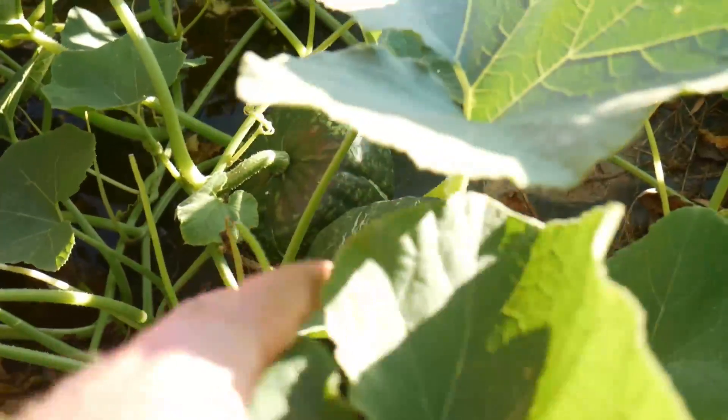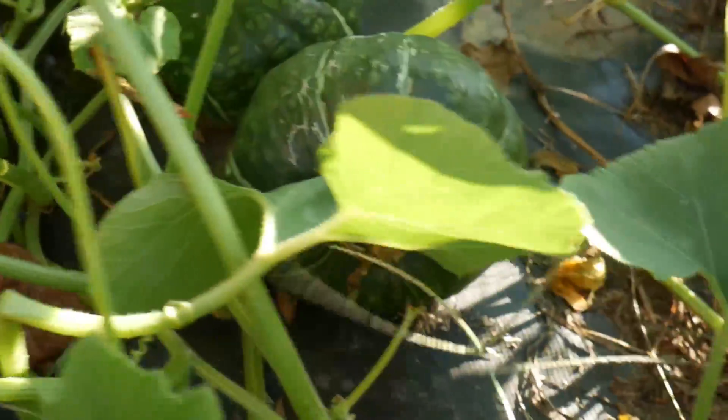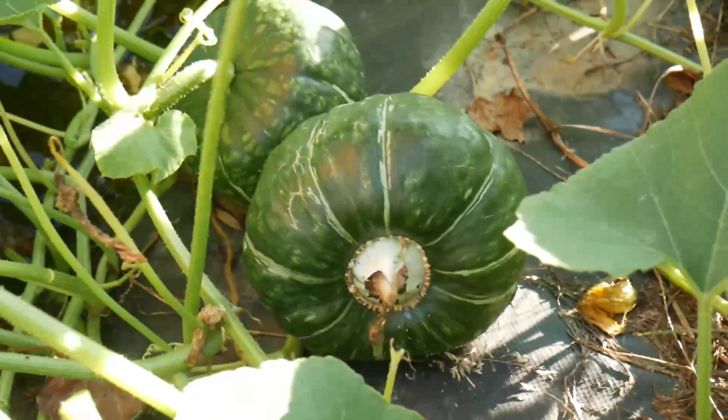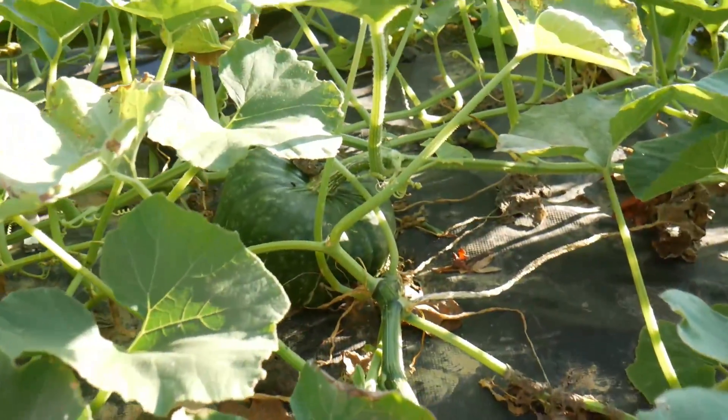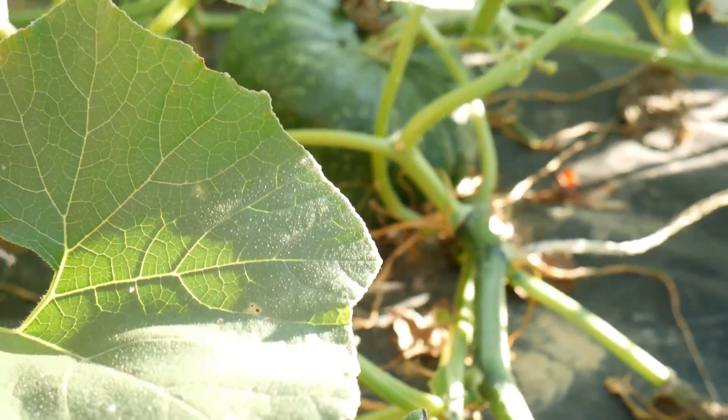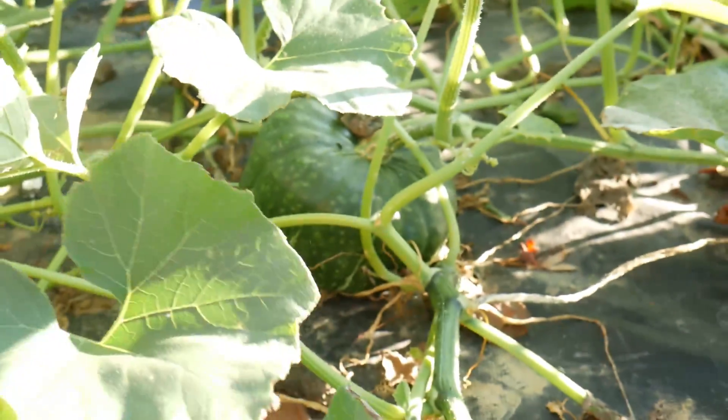These beauties are buttercups. But you're supposed to wait until the rind gets hard. You can see I poked it — it wasn't hard. You feel it's right? Nope. Still soft.